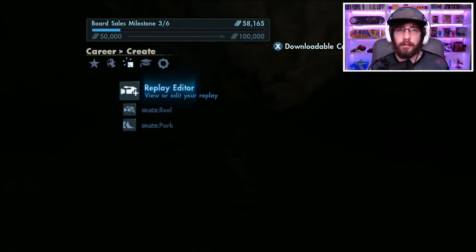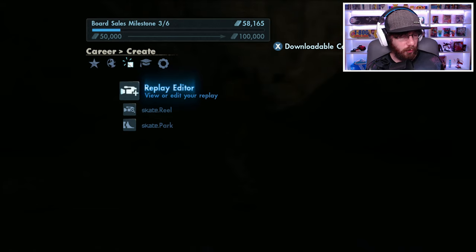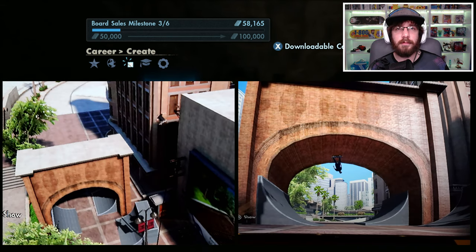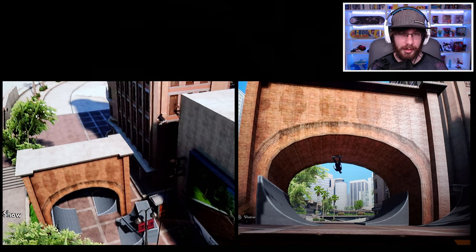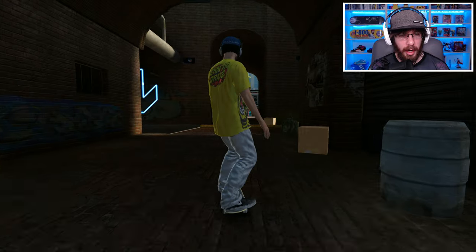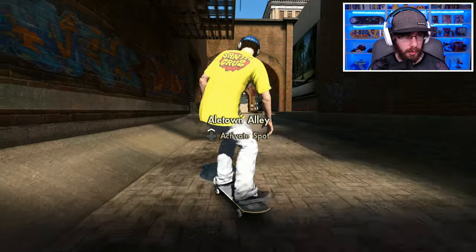Thanks brain_drain_head for the challenges — hopefully I did that first challenge the way you wanted, or at least something you would count. Our next challenge comes from randy_t and says: 'Hello Mr. Ghost, I have a fun and unique Skate 3 challenge for you — turn the L-town arch into a loop.' He sent us some photos. I've never thought about doing that — that is pretty unique and I definitely want to do it.